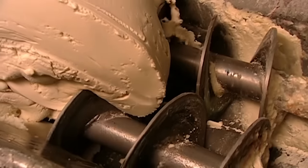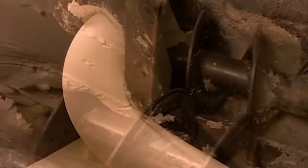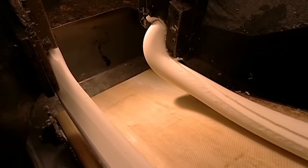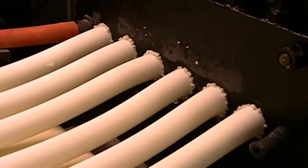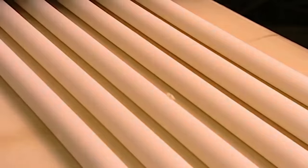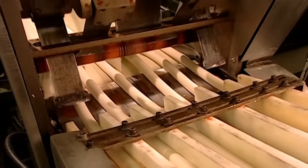The batch is dumped into an extruder that shapes two continuous streams of batter known as rope. Another extruder divides each rope into six hollow tubes. The cavity inside will become pockets of air inside the gum centres.